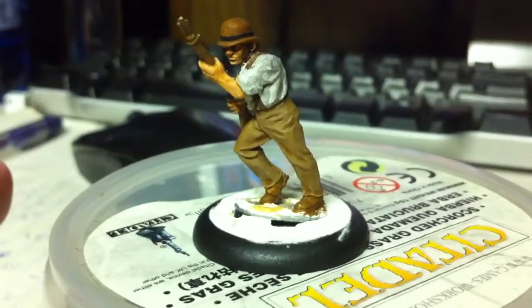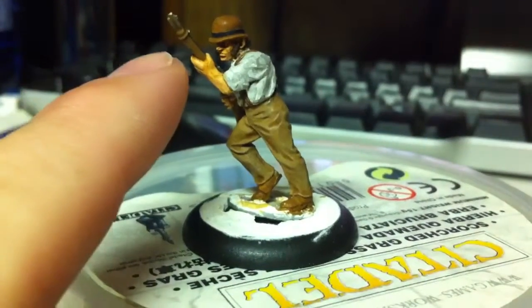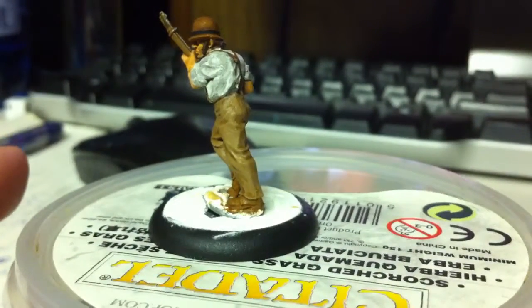Hey everybody, we've got another quick and dirty paint job here on an Incorrigible. I just realized I have to fix the little metal on his gun. Anyway, he's, you know, like the rest, pretty much done.